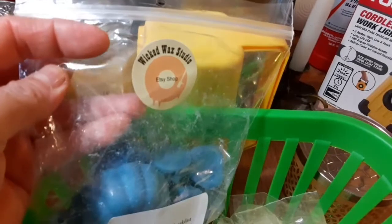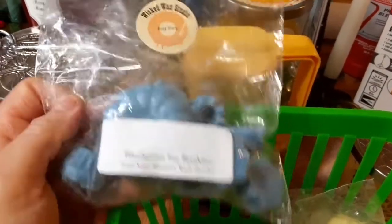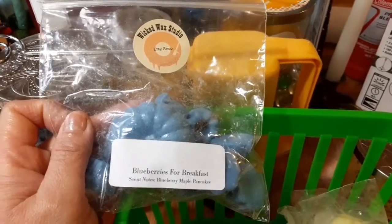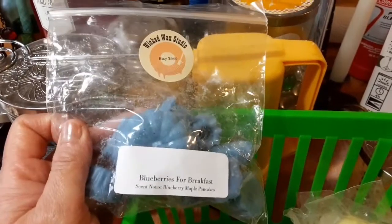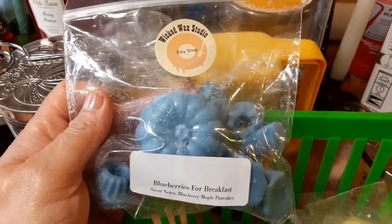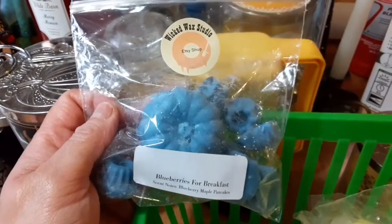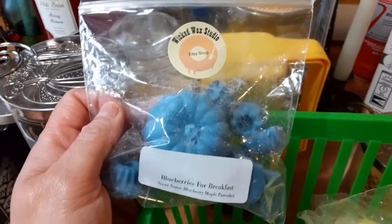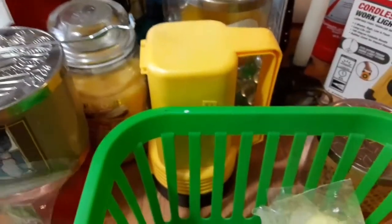This one is the Wicked Wax Studio, and I think it's found on an Etsy shop. It's Blueberries for Breakfast. Now, you guys know I buy de-stashes, so you guys have to make sure that the websites are legit. Because I just purchased the de-stash and they just put whatever's all in that box, so you guys have to Google and check and make sure it is still up and running. But this one I give a 10. My son didn't like it because it was too strong, but I loved it. That one's a 10.